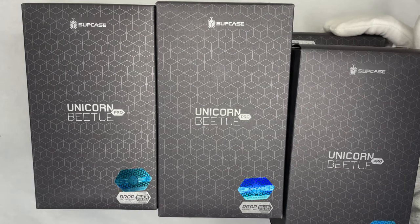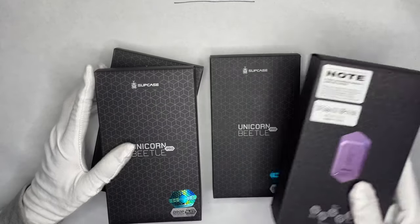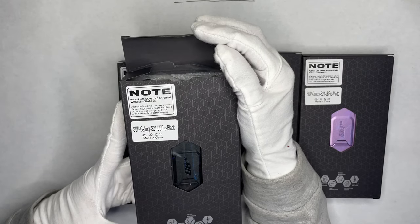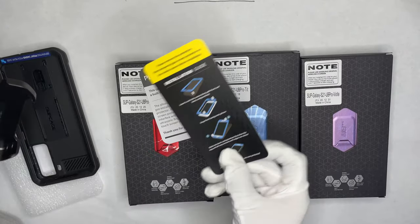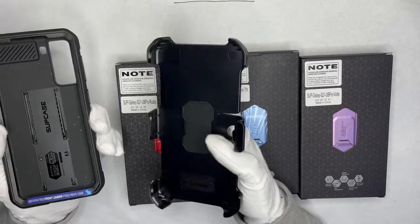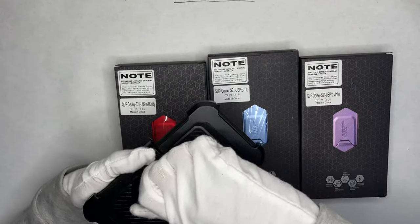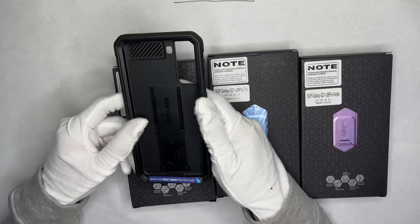Let's go ahead and start off with the S21 — we're going to sort these and figure out which ones are S21. So these are the S21 cases. We have violet, ruddy, tilt, black — all of them are the UB Pro. Please use Samsung original wireless charger — they'll all have these cards. Each one of these cases costs around $20. This one comes with a holster, which is really cool, so you can clip it on your pants. It's 360 degrees so you can clip it basically anywhere.